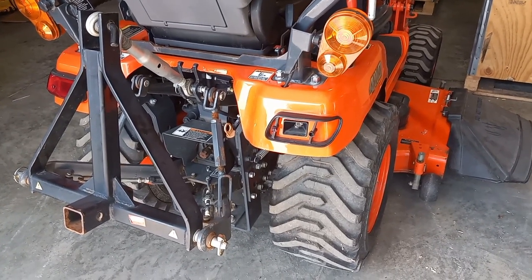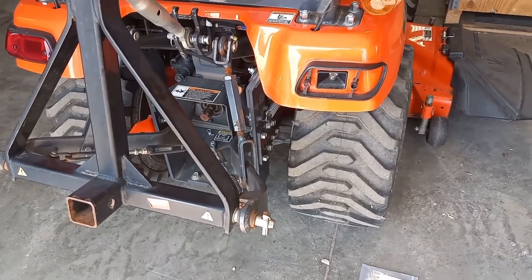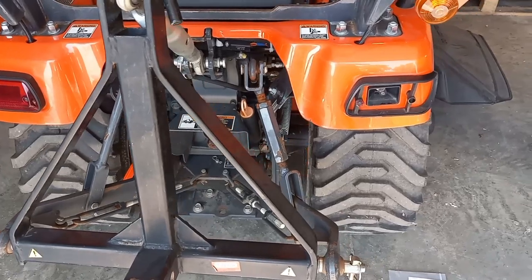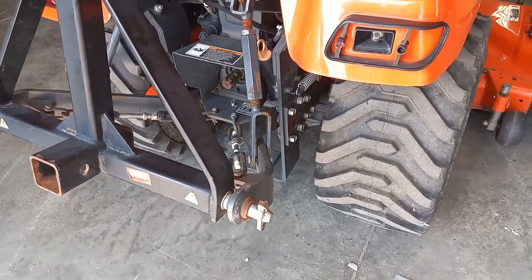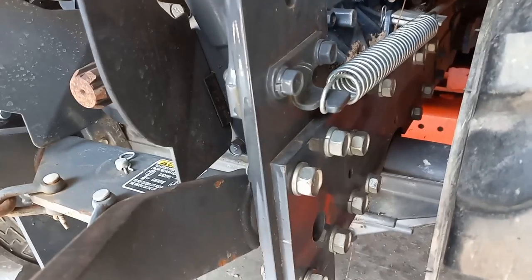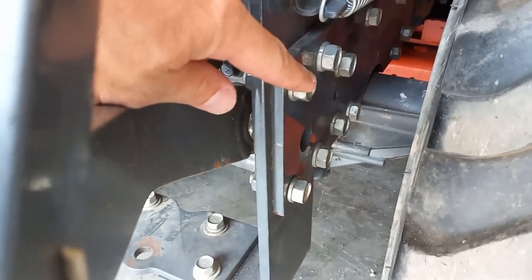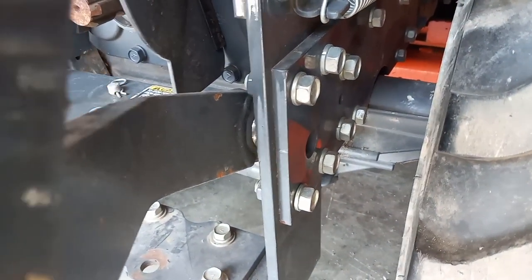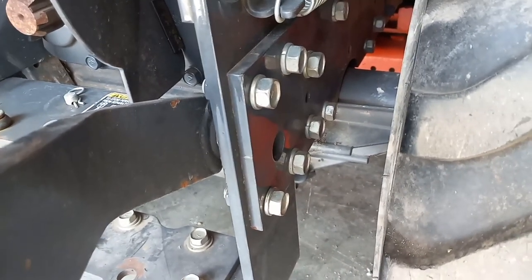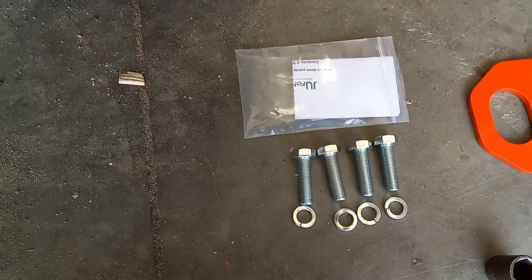We have our Kubota BX 2670 here and we're going to be doing an install on the rear tie-down points. As you can see, we already have the one on the left side complete, but it's exactly the same procedure on this side. All of these are the same, basically year 2005 to current. You're going to be looking for this bolt right here and that bolt right there. You're going to want to remove those two bolts with a 19mm socket or wrench — just completely back those out because you're not going to be using those. The new bolts provided are about a half inch longer and stronger — they're grade 10.9.